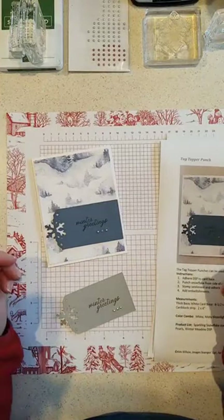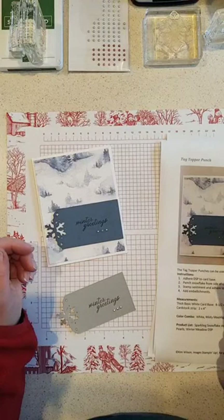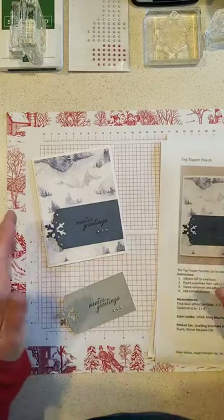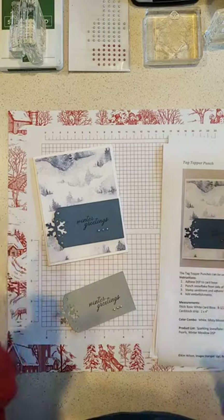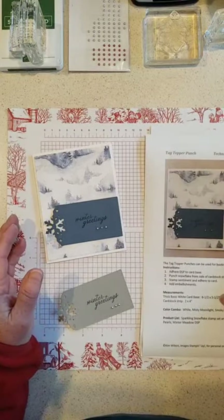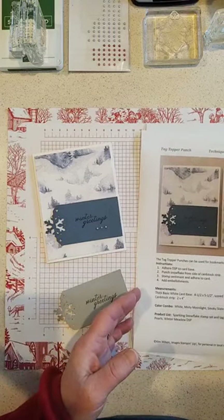Hi everybody, time for December card class. I'm going to make them quick this month because I know everybody's really busy. I'm in vertical this month instead of landscape because it said not supported, so it keeps switching back and forth. We'll do it this way this time and maybe next time we'll be back to landscape.